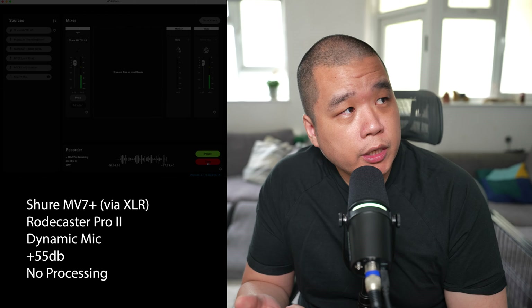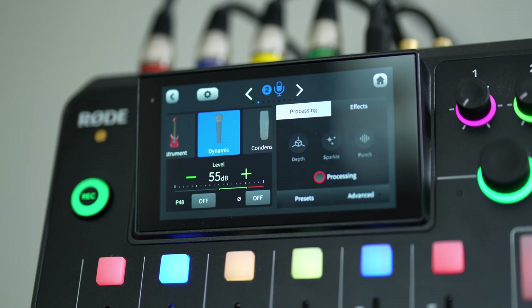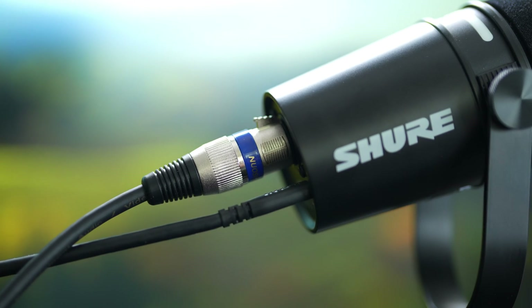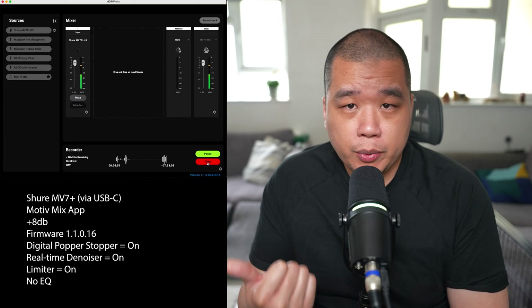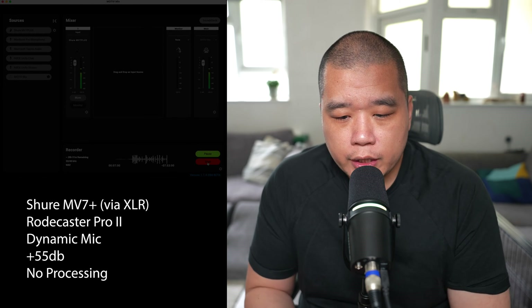For this test I've got the Shure MV7 Plus connected into my Rodecaster Pro 2, set on the dynamic microphone at 55 dB with processing turned off. I've also got it connected via USB-C directly to my laptop into the Motiv Mix app at plus 8 dB with the noise suppressor and popper stopper turned on. So with those settings laid out, let's do a quick plosive test.